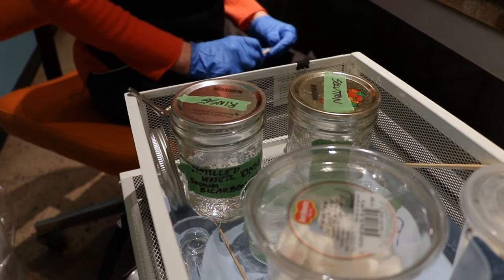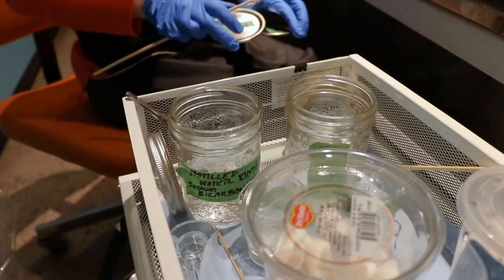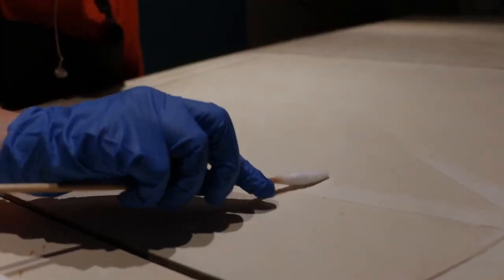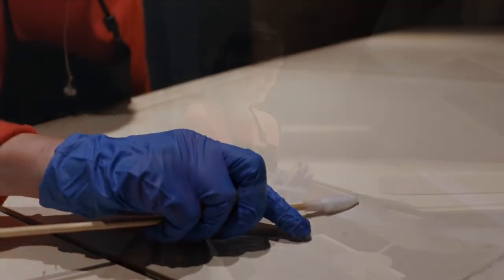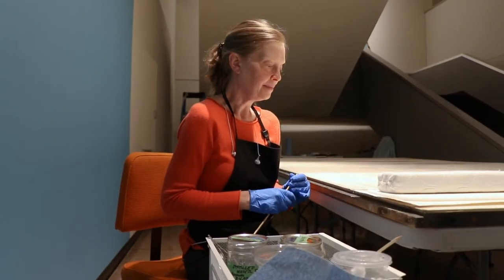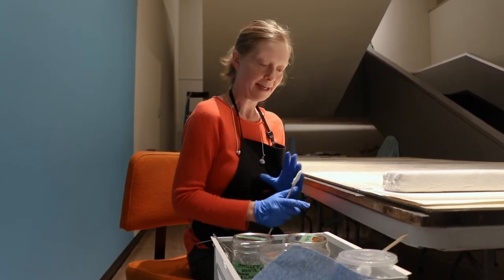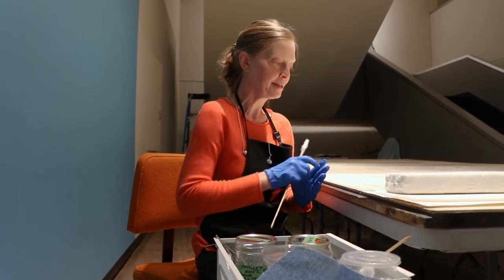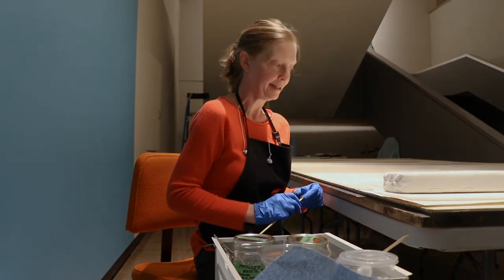I'm using a water-based solution to remove that grime, and the goal is to just separate the grime from the paint layers. The grime has some light bonds to the surface of the paint, and the solution is tailored to just gently break those bonds and carry the grime away without affecting the paint layer.